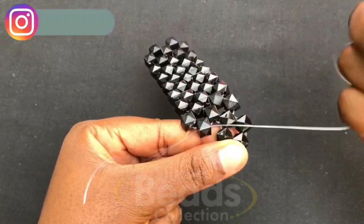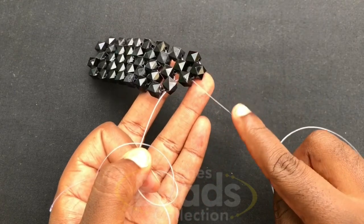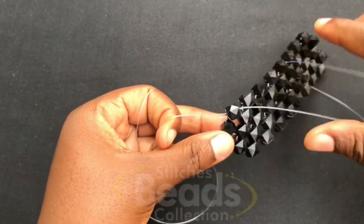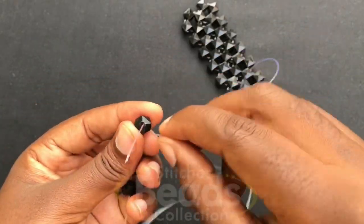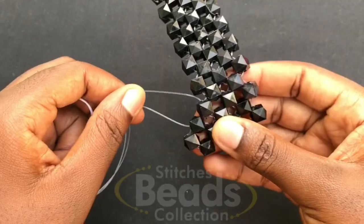When you get to the last end, go through this bead here. On this fish line fix two beads, cross with the second bead using the other side of the fish line. Then on this fish line fix three beads, cross to the third bead using the other side of the fish line, and pull it out.